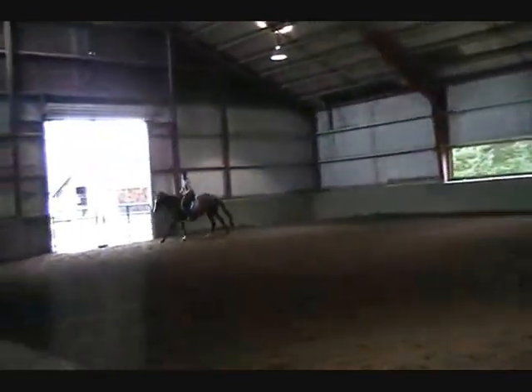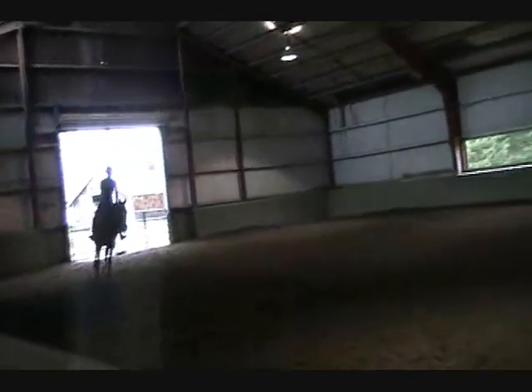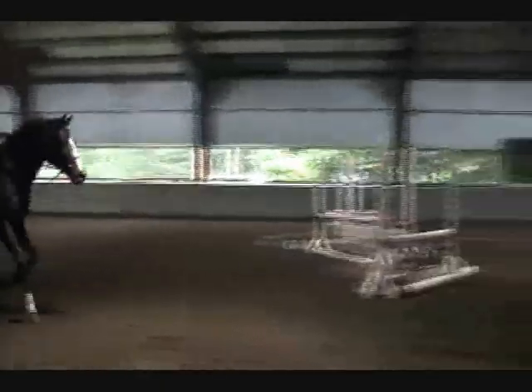Deeper in this corner. Start to look. Fly the outside leg ready. Good. A little press. Really nice.